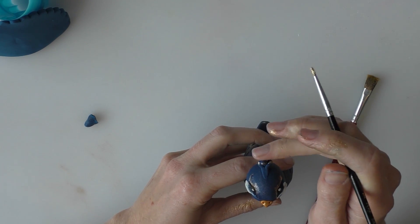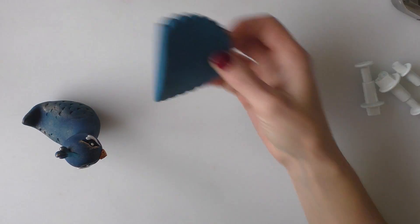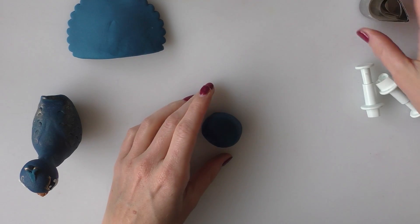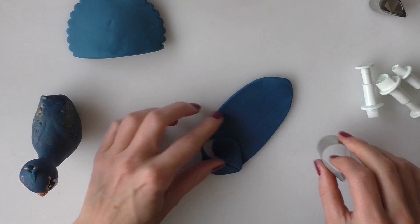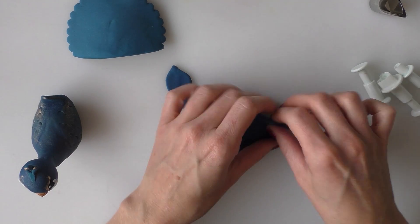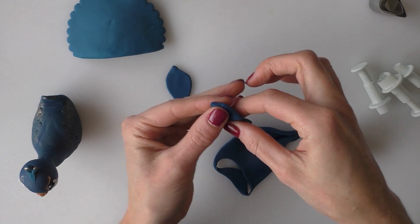If you prefer to let them dry before adding the gold, that's absolutely fine. Moving on to the tail feathers — I've let this dry overnight so I can press on a little harder. My bird and tail base are now hard. Taking my blue paste I'm rolling it out nice and thin and cutting some teardrop shapes, adjusting the shape of them slightly. If you haven't got a teardrop-shaped cutter, you can roll a teardrop, squash it flat, and create the feather shape by hand.